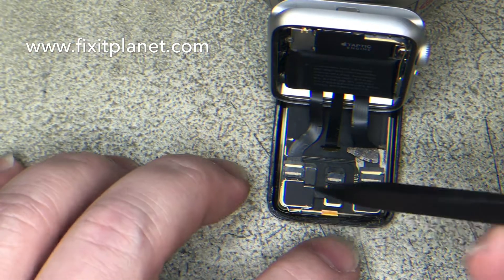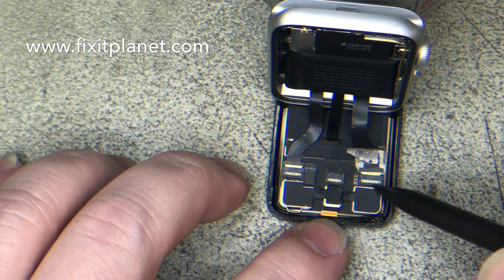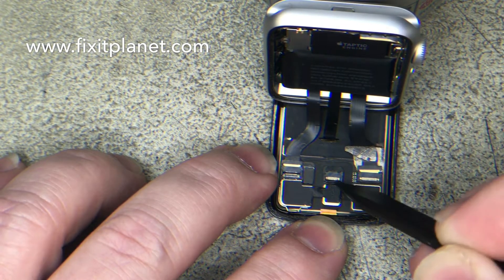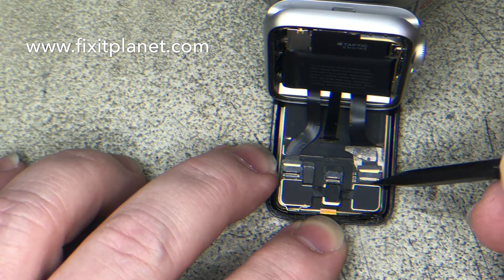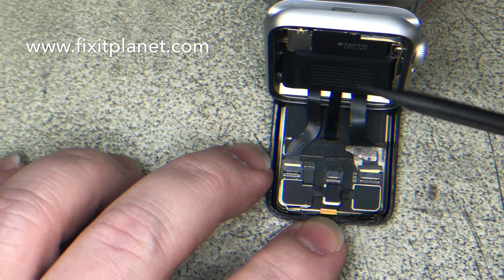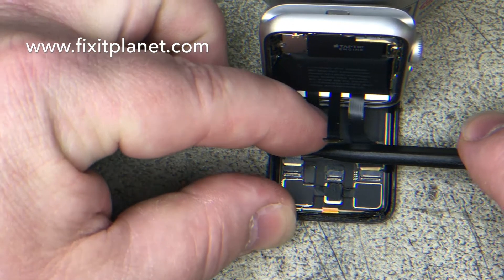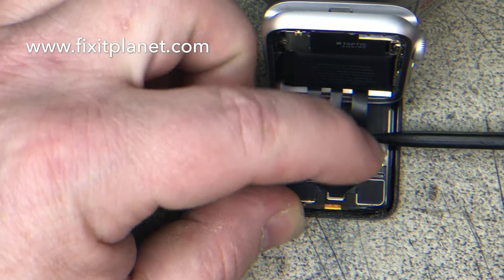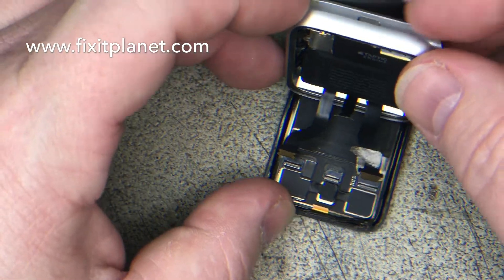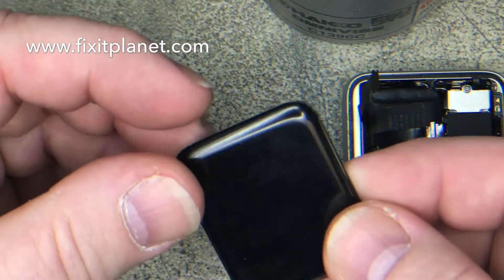So we'll be able to demonstrate how we can take these out and put them back in again — what they should look like when it's right and what it looks like when it's wrong. We use our spudger tip just to get in behind the clasp, raise each clasp very gently, and then use our finger and the spudger to pull those cables out very carefully. That's it — the screen is now loose from the rest of the watch.